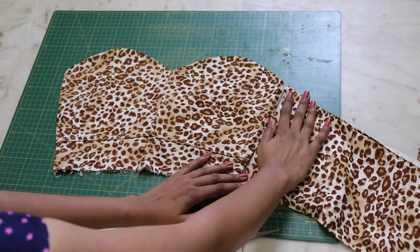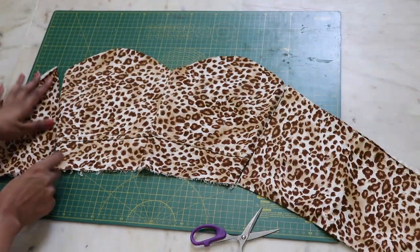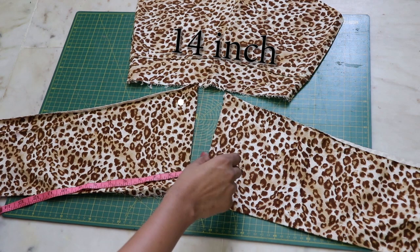From the same path you cut before, you need to measure the back piece according to your size and cut it.